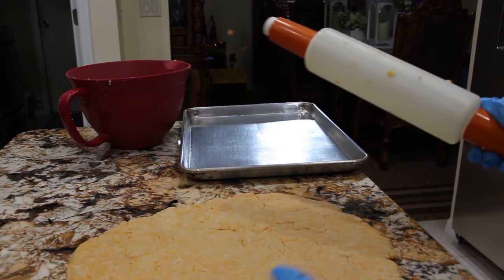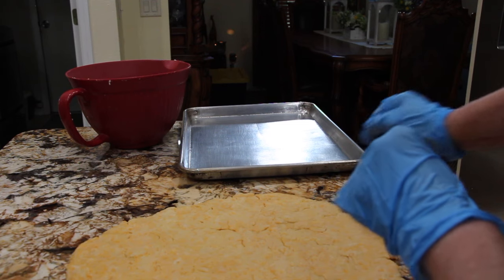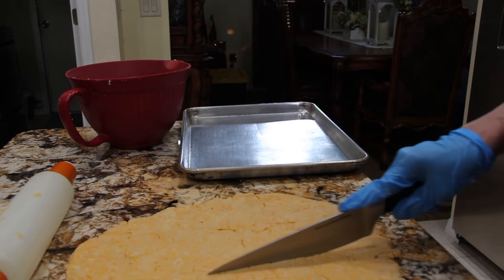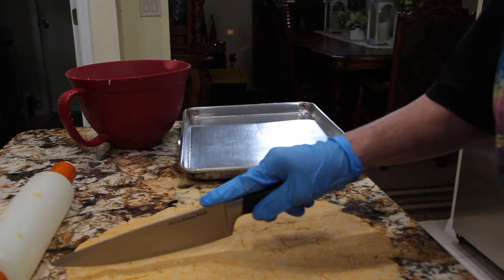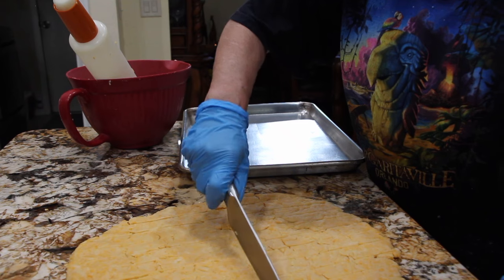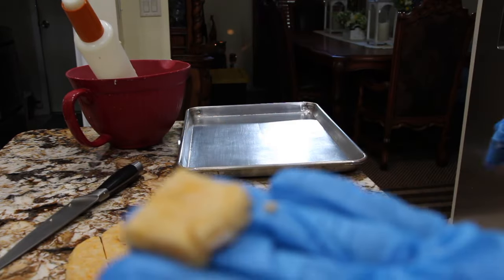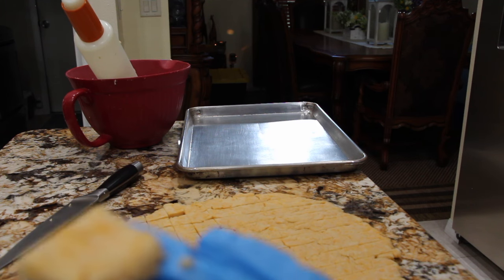Now you can see that my dough is neatly rolled out. I'll get a knife and cut it — I'm also using an ungreased cookie sheet. So I'm cutting them about an inch. Now I'll cut it across. You can see they're about an inch by an inch. So now I'll place these little squares on my cookie sheet and put it in my 375 degree oven for about 10 minutes.